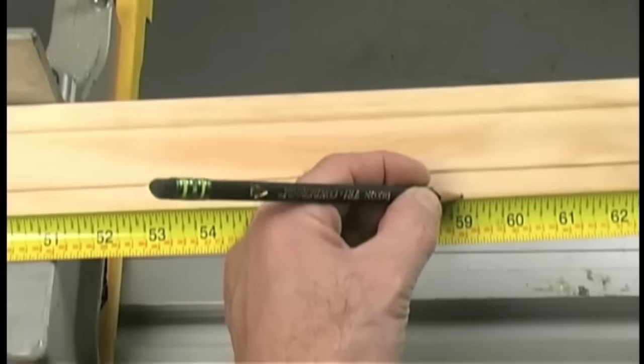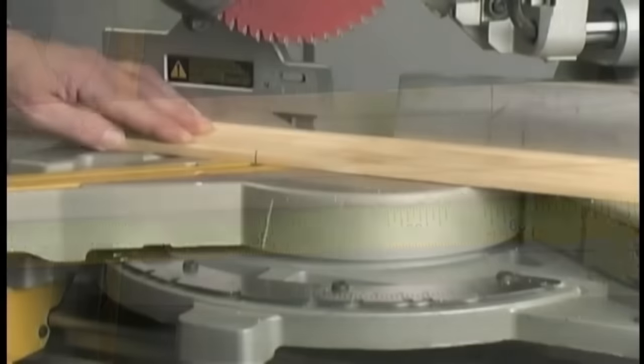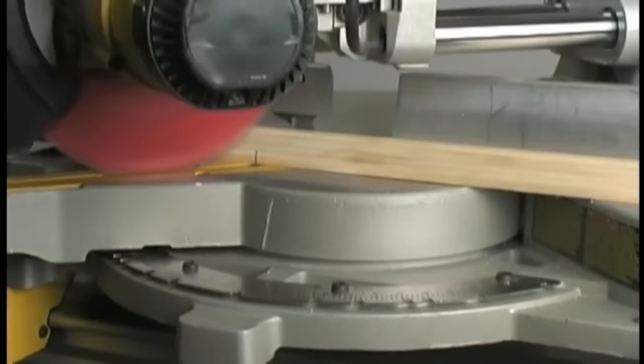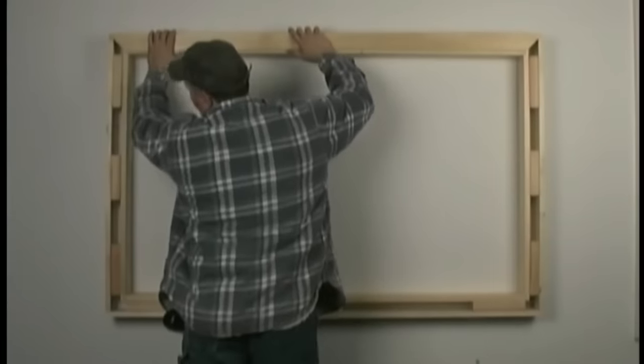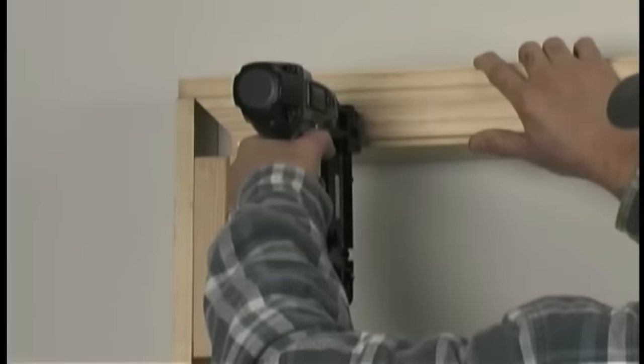Using this tool is a breeze — just position it against the window frame's corner, mark the reveal lines with a pencil, secure a trim nail at the intersection, and hook your tape measure in the slot to measure both horizontal and vertical window lengths, facilitating precise marking of cut lines on the trim material.